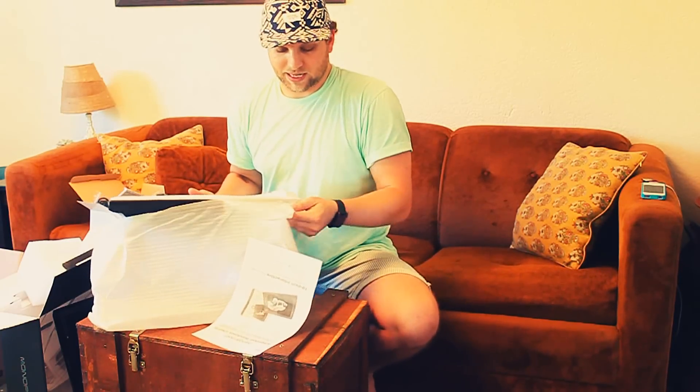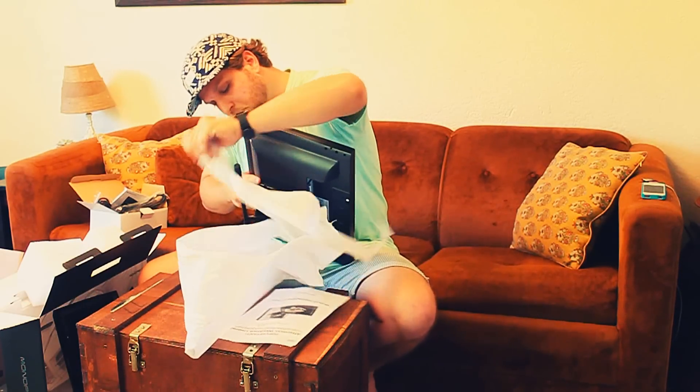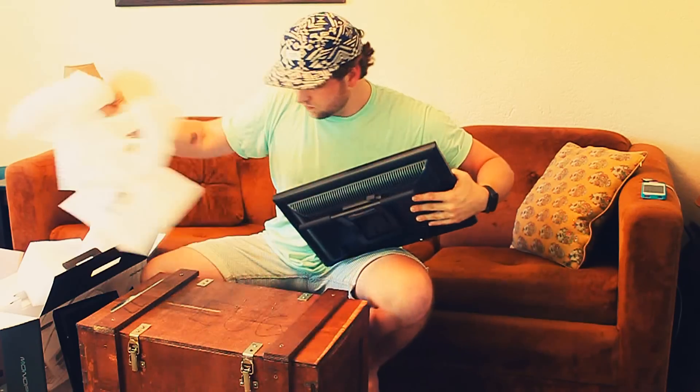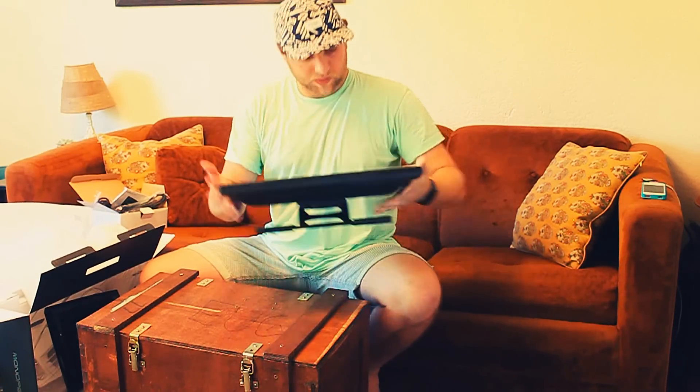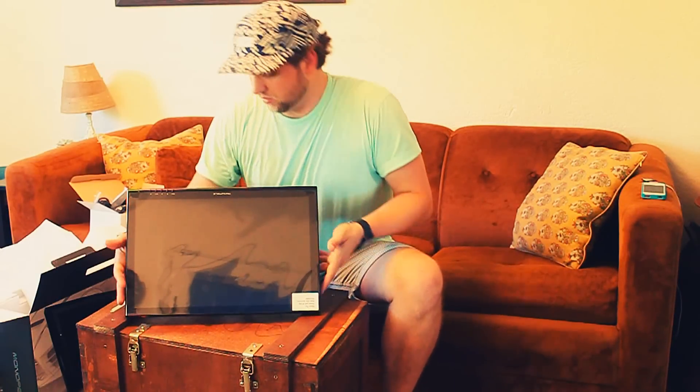It looks like it's mainly assembled — doesn't look like I have to do much assembly. Folks, it's basically like having a second monitor, except this can also be used as a touchscreen monitor for your computer. It's got a nice little screen protector on here.